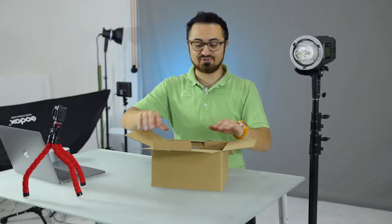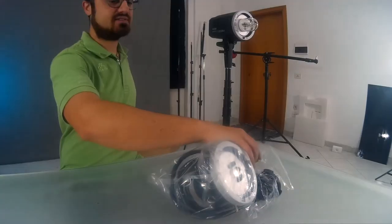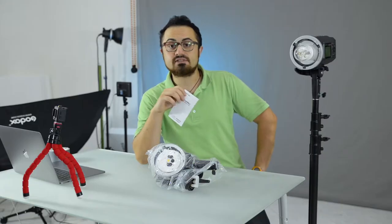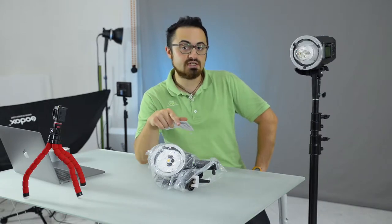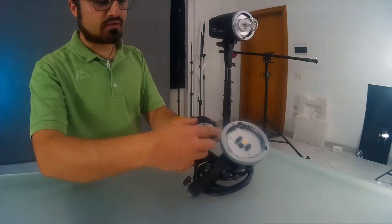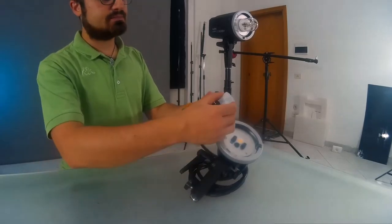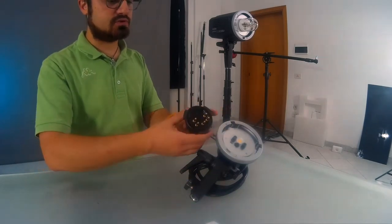Let's go ahead with the unboxing and watch how beautiful this head light is. In the box you are going to find just the H600 flash head and the white branded sheet. Let's unwrap it.